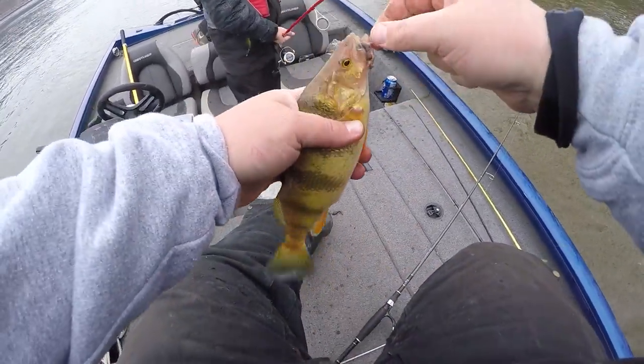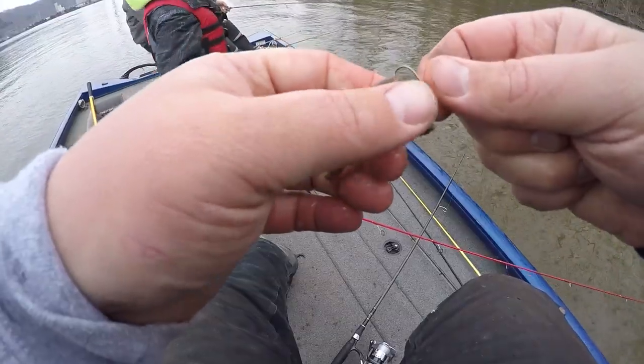It's a dandy — 11 incher! Good job Owen, he's been kicking butt today.